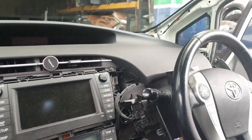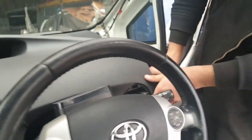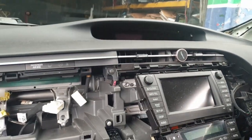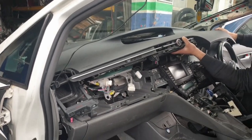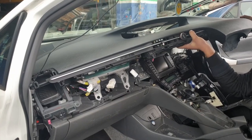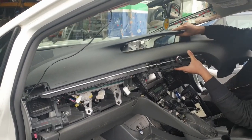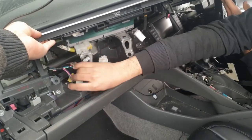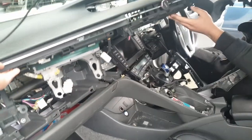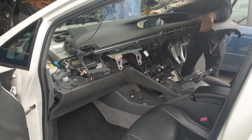Once the passenger side is completed, take out the driver's side of the dashboard by lifting it up using very minimal force. Once it's lifted up and the whole dashboard is moving, start pulling it out. You'll find it's easier if you take it out from one side. Just make sure all of the connectors and everything are out of the way, and the rest of it just pulls out.